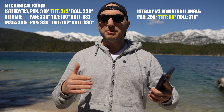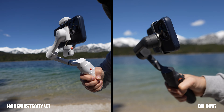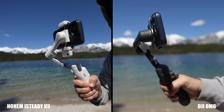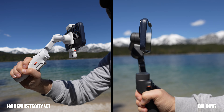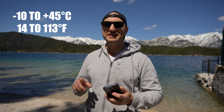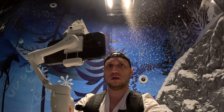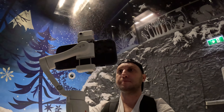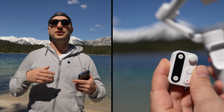The mechanical range is the biggest improvement compared to gimbals like the DJI OM6 or the Insta360 Flow. When you compare the numbers they look similar, but in reality the tilt axis on the DJI OM6 is extremely limited and moves the phone. With the Hohem iSteady V3 you don't have that issue. The working temperature is minus 10 to plus 45 degrees Celsius, meaning you can take it anywhere from a winter vacation to a tropical vacation.